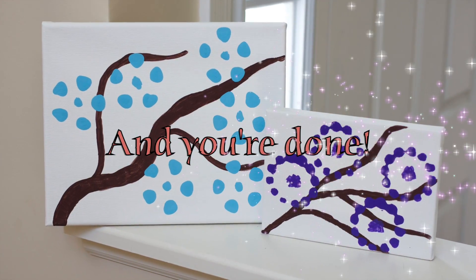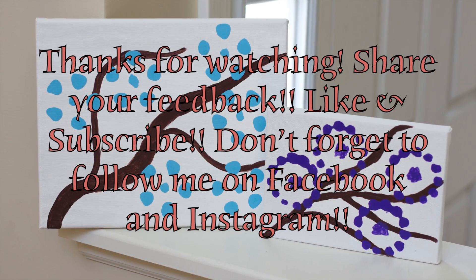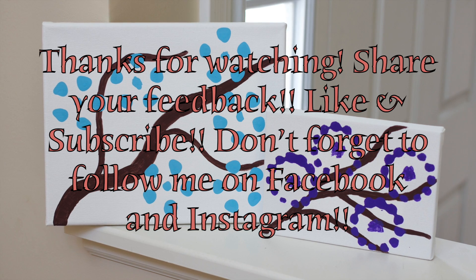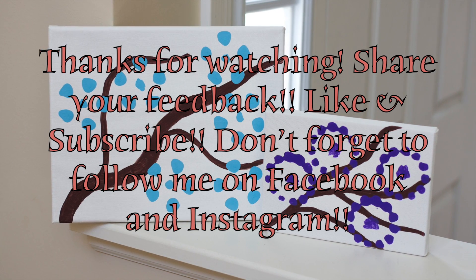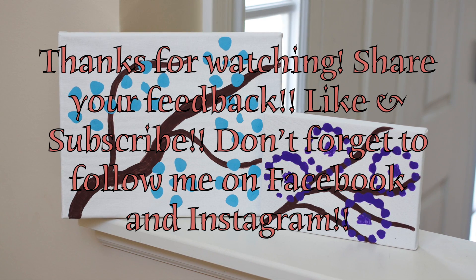And you're done! Thanks so much for watching my newest video! If you liked it, let me know! And check back soon for some more videos! Also, don't forget to subscribe and follow me on Facebook and Instagram! See you again soon! Bye!